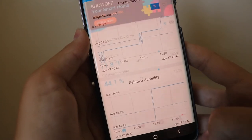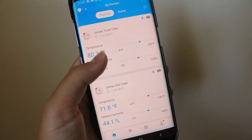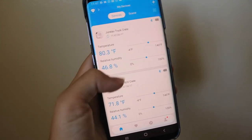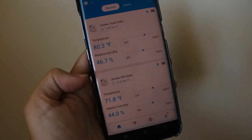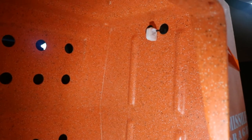You can view data by day, week, month, year, and so on. I've now added the second unit into the app and you can see both of them here — one app for both units, which is super awesome.